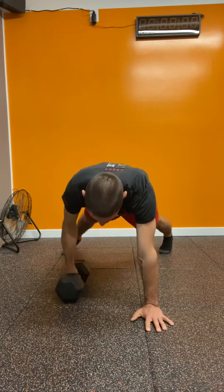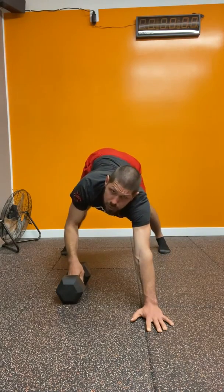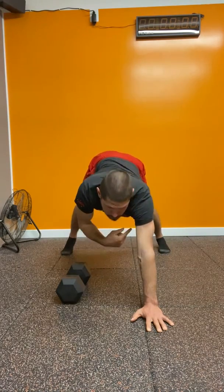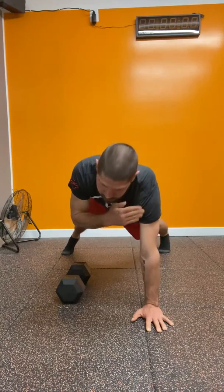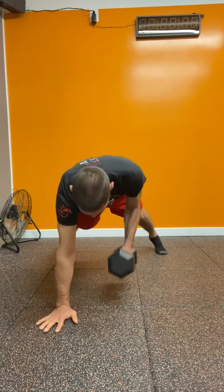Make sure that as you roll, you're remaining square through the shoulders and hips — you're not twisting. You're also not pushing your back and shoulder back; we want the shoulder to be over the hand. This is the easier, more practical way to do the alternating renegade roll.